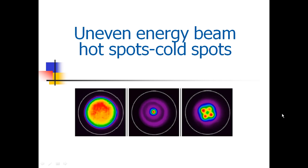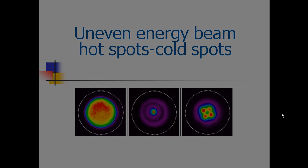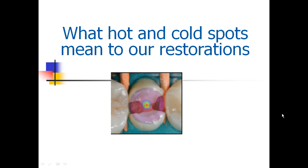When we look at three different curing lights, look at the variety of beam profiles. Keep in mind, red is the highest energy, blues and violets are low energy. These lights will measure very high but give different beam profiles — hot and cold spots. If we were to use a very high-energy light at over 1800 milliwatts per centimeter squared, it's all in the middle like a laser pointer, and we are not curing the margins of our restoration with this curing light. That's what hot and cold spots mean to our restorations.